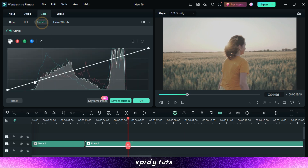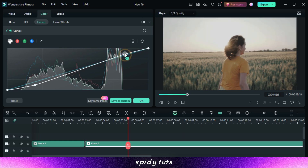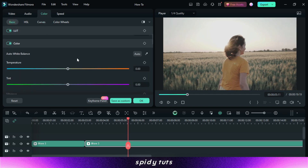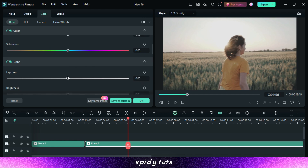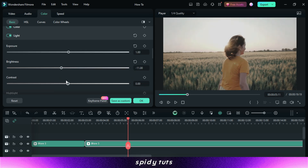Advantages of Filmora LUTs: Efficiency — using LUTs in Filmora saves time by providing instant color grading effects. You can achieve professional-looking results quickly without extensive manual adjustments. Consistency — LUTs help maintain a consistent color palette throughout your video projects. Creativity — Filmora LUTs come in a wide range of styles and moods, allowing you to explore different looks and unleash your creativity.